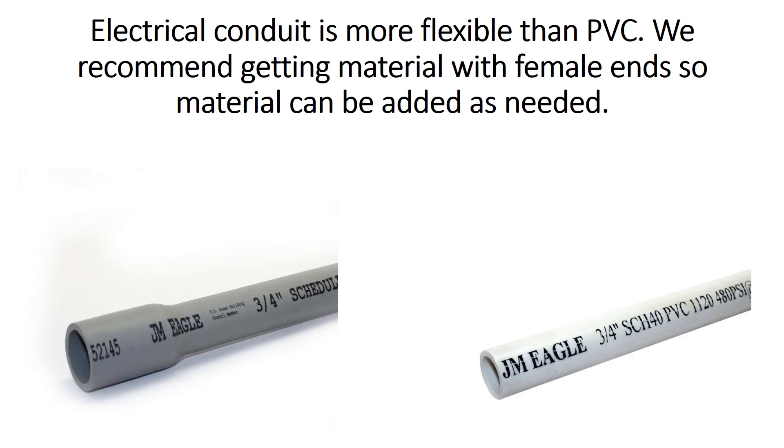You will also have to decide if you're going to use conduit or PVC. Conduit is more flexible and we recommend conduit for these projects. We also recommend getting material with female ends so material can be added or taken away as needed. An example of a piece of conduit with a female end is on your left, and an example of a PVC pipe with a male end is on your right hand side.